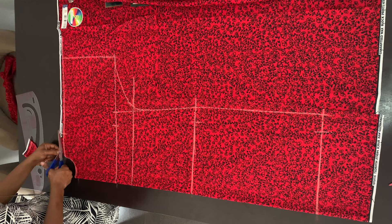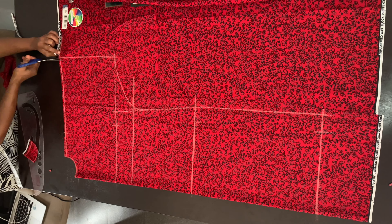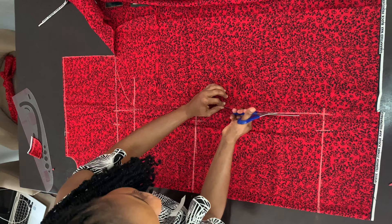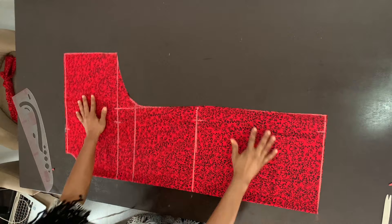Now I'm cutting the neckline open, then cutting along the baseline, and also cutting along the rest of the outline I marked. This is what the back piece looks like.